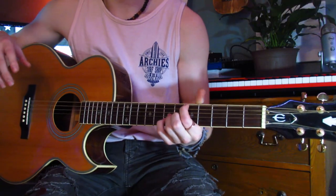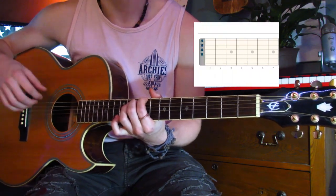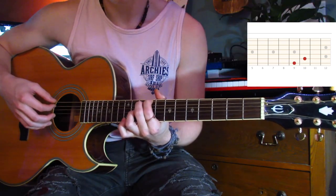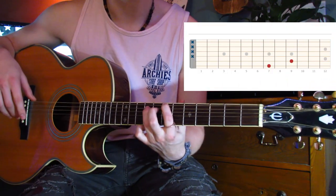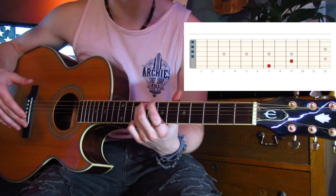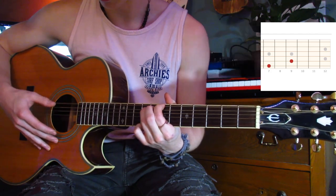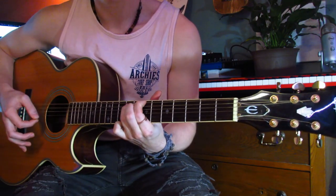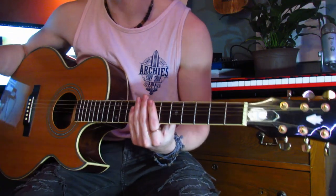Dominic ends this section by going back down to our second chorus shape — the ninth fret and the tenth fret. Then he moves up to a shape similar to our first chorus shape, except instead of an open D string he closes it up by putting his pointer on the seventh fret of the D string. Then he does a fancy chuck — that doesn't really matter, you can do whatever you want and play with it.